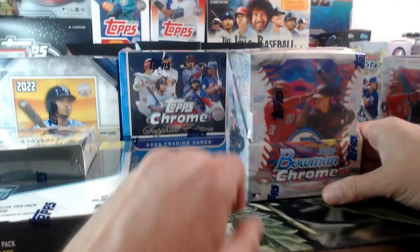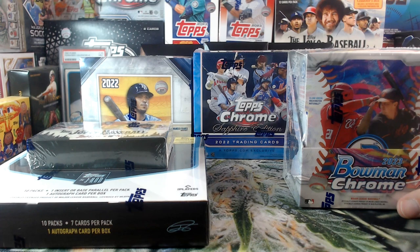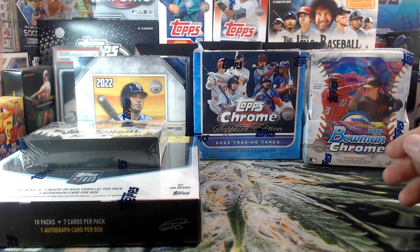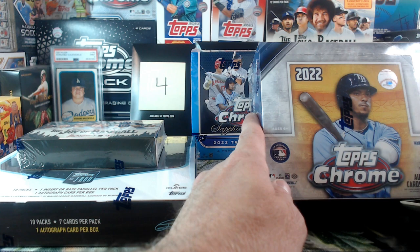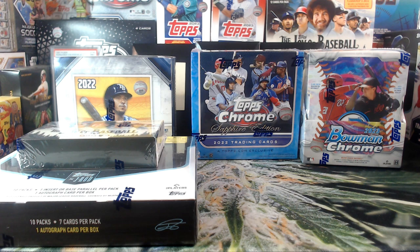We've got another big hitter — 2023 Bowman Chrome, tons of big players in here. Also Sapphire — oh my god, sapphire cards are just gorgeous. No autos in this one but there are two parallels, and I believe every parallel is 99 or lower numbered, maybe even 75 or lower. Beautiful cards. And then we've got another big one — five autographs — the 2022 Topps Chrome Jumbo Hobby box.